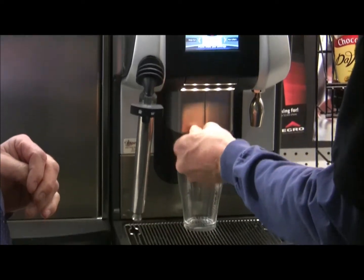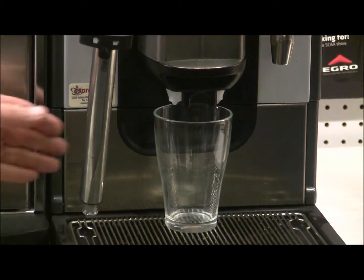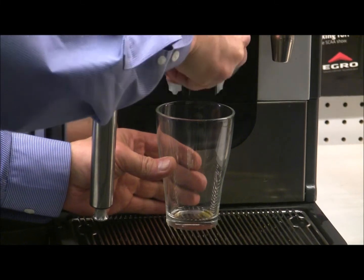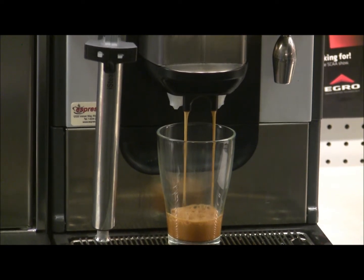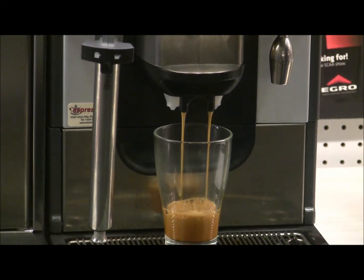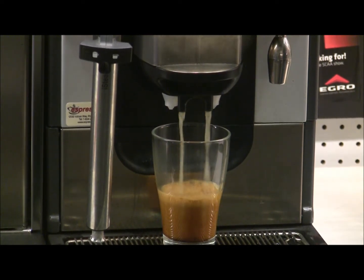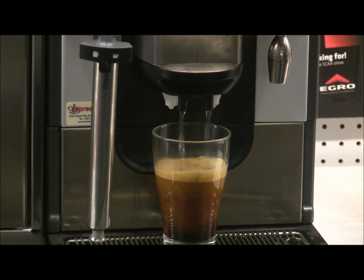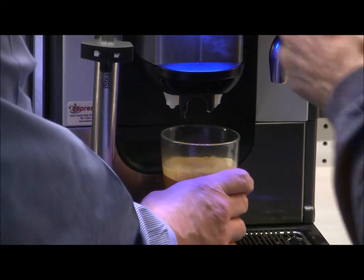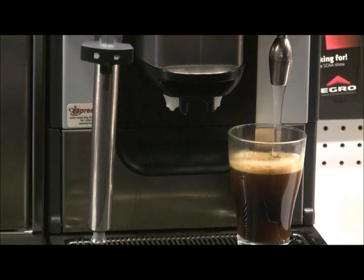The group head height can be raised and lowered to accommodate up to a 32-ounce cup — it moves up or down easily. This machine has the Americano bypass feature: first it makes an espresso, then it opens another valve so water bypasses the coffee grounds and merges with the espresso — and that gives us an Americano. We can top it up if we want using the rinse/shot glass button to add a little more water.